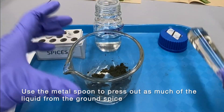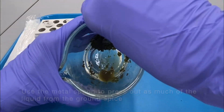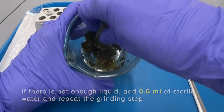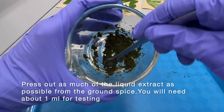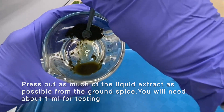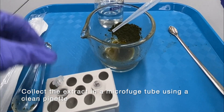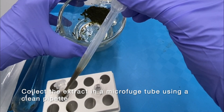Use the metal spoon to press out as much of the liquid from the ground spice. If there is not enough liquid extract, you may add 0.5ml of sterile water and repeat the grinding step. Press out as much of the liquid extract as possible from the ground spice — you will need about 1ml for testing. Collect the extract in a labeled microfuge tube using a clean plastic pipette.